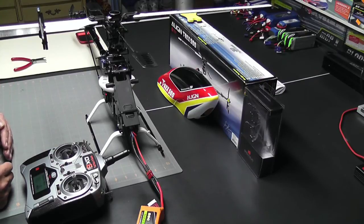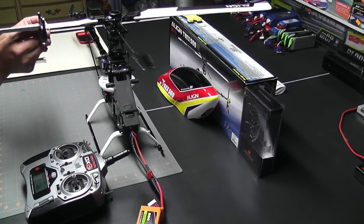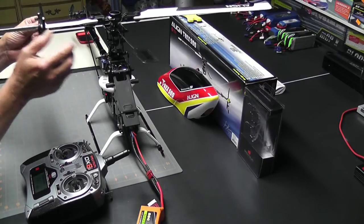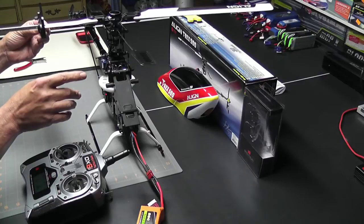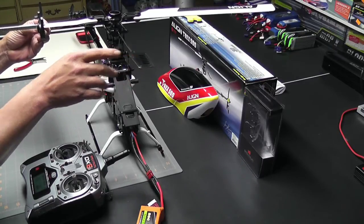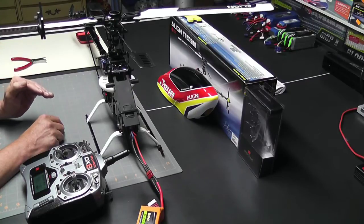Now I'll move it to all the way low stick and I should see a negative 10 — and perfectly at negative 10. So I know that I have plus 10 and negative 10 on my pitches.